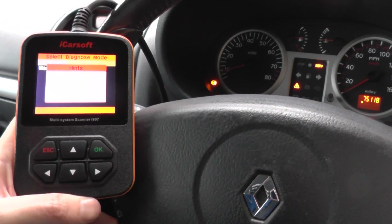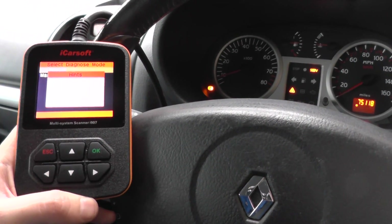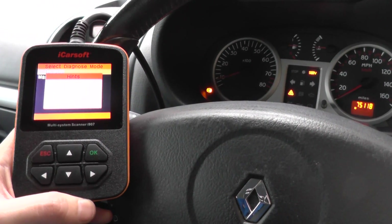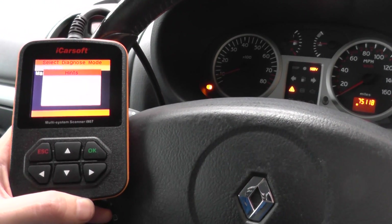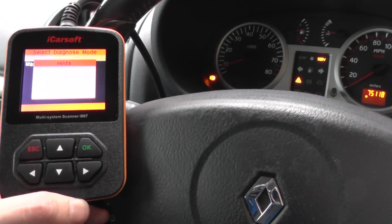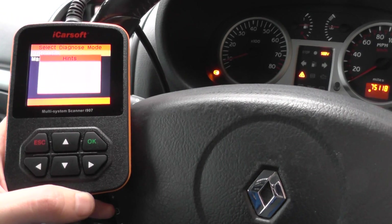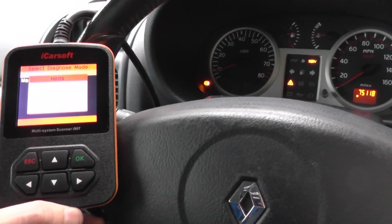We're going to do a quick automatic search. What this automatic search does is, out of the modules that it can diagnose, it will find out which of those modules are actually present within this vehicle and which ones it can actually diagnose. So we're just waiting for it to populate a list of modules that we can diagnose, and then we'll go in and see if we can read some fault codes from this ABS warning light.